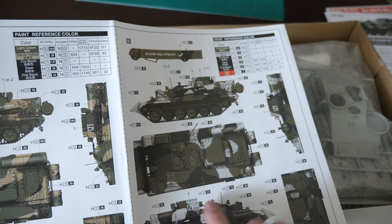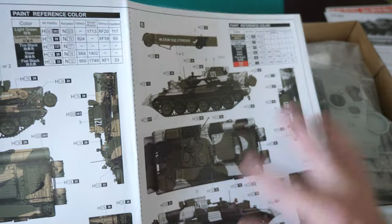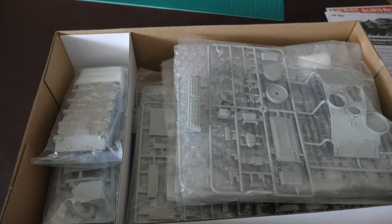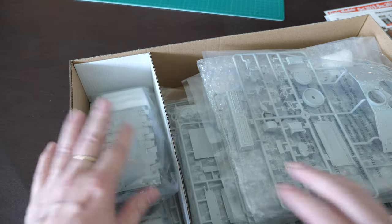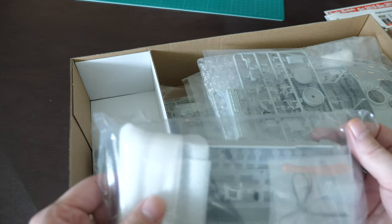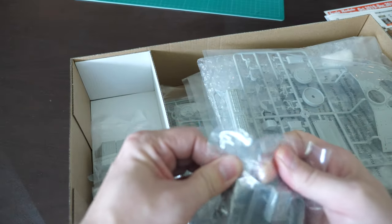I've never done one of these in gray, and if I can find references that show this vehicle I may go for that gray-black camo because it looks interesting. On one side of the box you've got what I like to call the hero parts - slide-molded bits and pieces. Let's open this up and check it out.